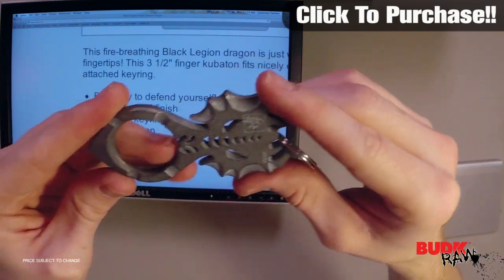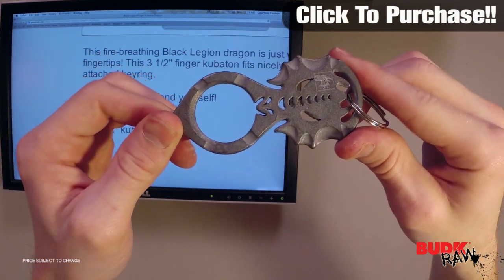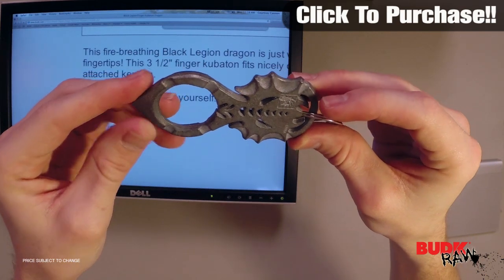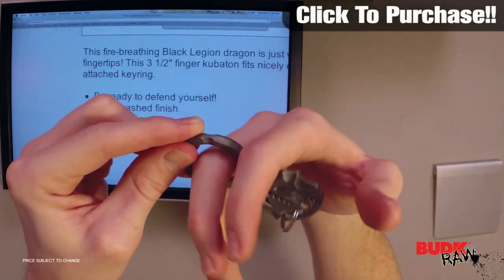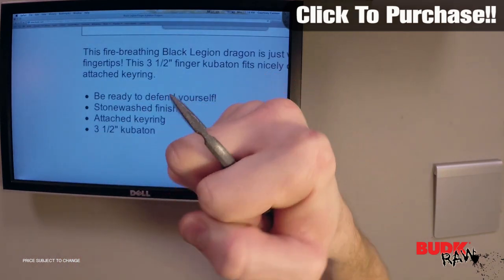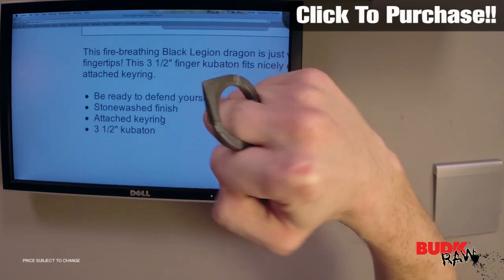The times when you're going to need to defend yourself the most, the times when you're most vulnerable, is normally going to be at night — maybe in a parking lot or in a dark parking garage — and what are you going to have with you? You're going to have your keys. So all you have to do is just have this Kubaton like this, and you can use it to defend yourself against anybody who would try to come against you.